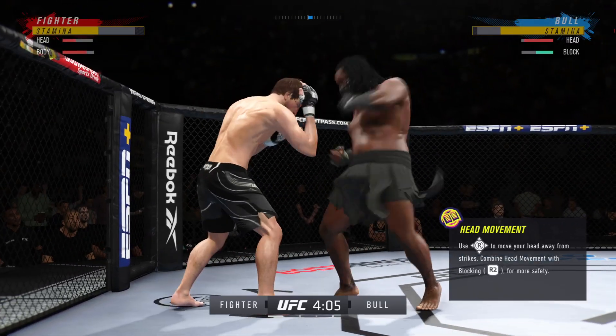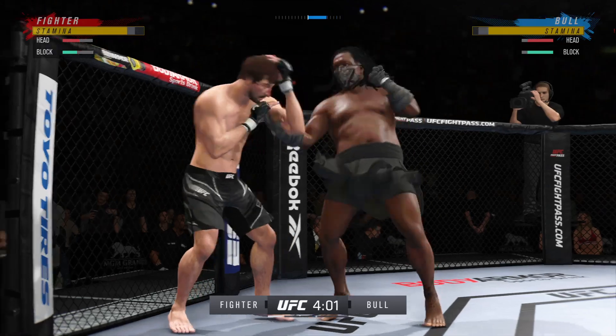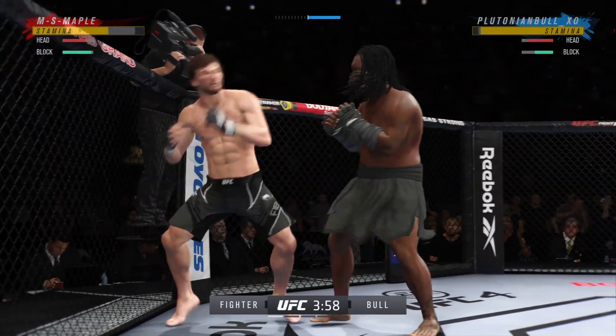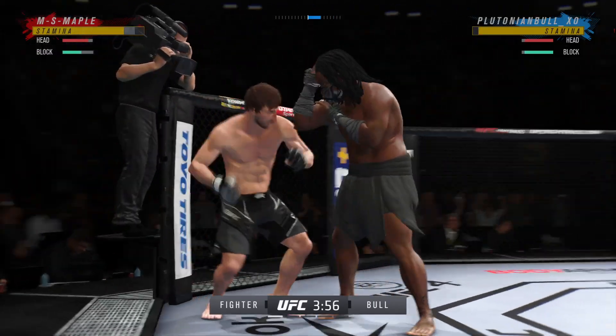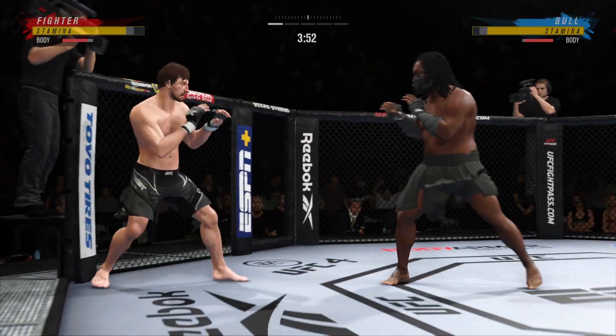Nice strike to the midsection glances. Big left! Good job by him there to raise the guard and protect his hip. He's doing a good job of keeping the guard high, blocking his head, making sure he's not taking those damaging strikes up top.